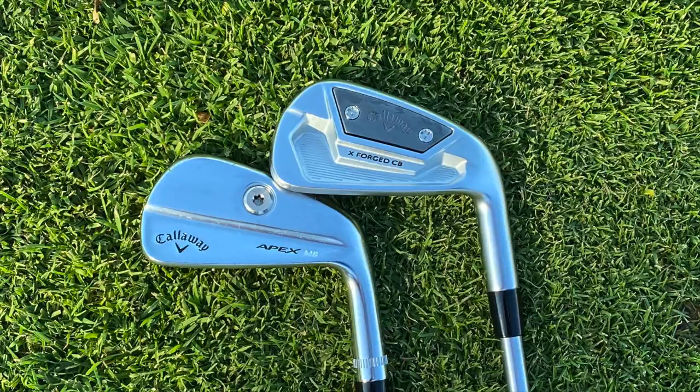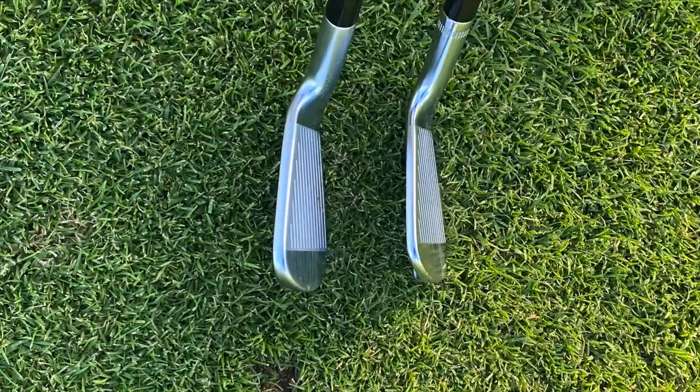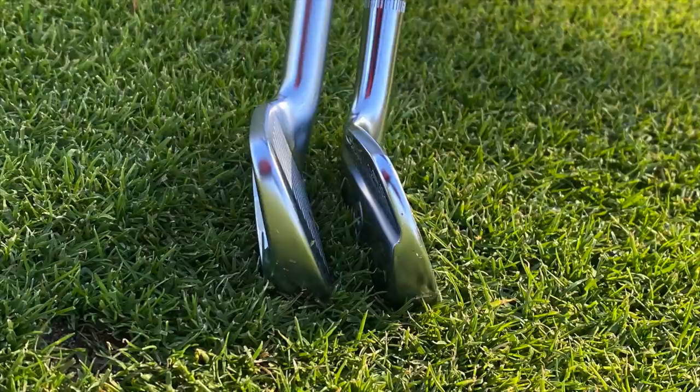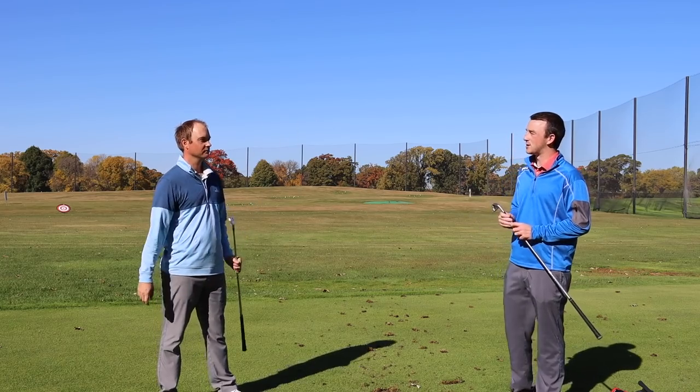We're looking at the Callaway Apex MB and the Callaway Xforged CB. Thomas has been playing the previous model of both versions of these as a combo set in his bag, so he's pretty excited about this one. Having been very familiar with Callaway irons, what do you expect from this?